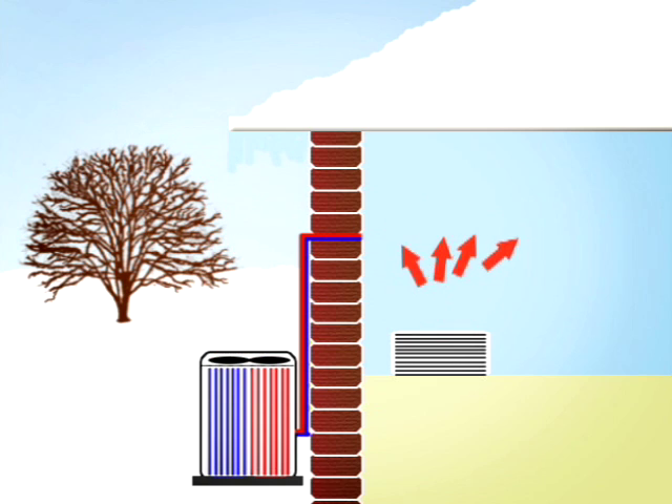This is possible because even when it is below freezing outside, the air contains a great deal of heat. Remember that your heat pump doesn't generate much heat — it merely transfers it from one place to another.